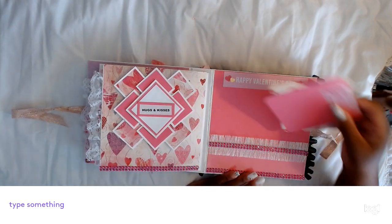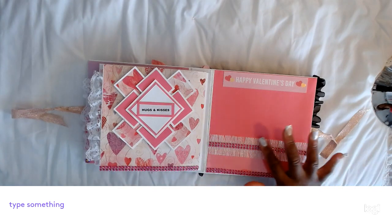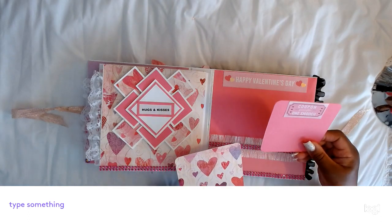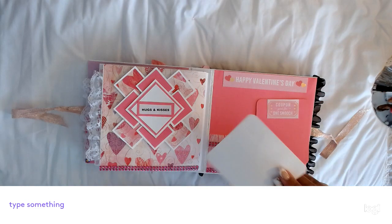I put some bling trim and some of this fuzzy trim I had left over from Christmas. It says Happy Valentine's Day, and here's another smooch coupon. You can put two pictures here and two pictures on this tag.